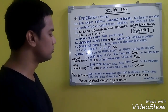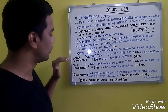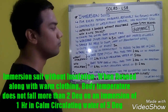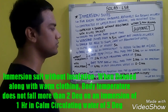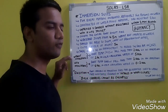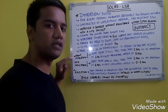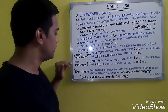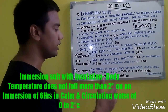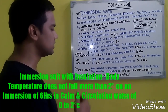Immersion suits come with or without insulation. For suits without insulation, the body temperature should not fall more than 2 degrees Celsius after 1 hour of immersion in calm circulating water at 5°C. When wearing a suit without insulation, you should first put on warm clothing underneath. For suits with insulation, the body temperature should not fall more than 2 degrees after 6 hours of immersion in calm circulating water at 0 to 2°C.